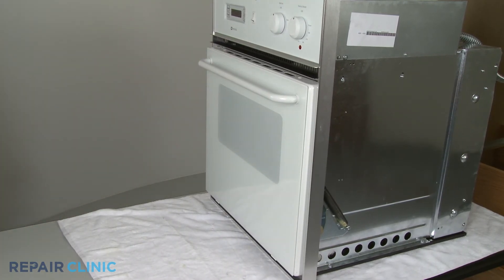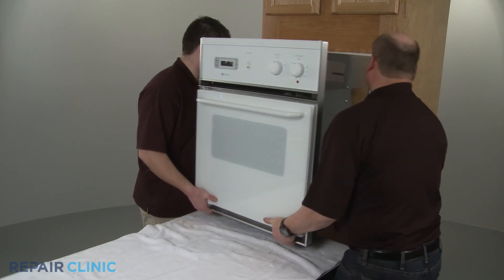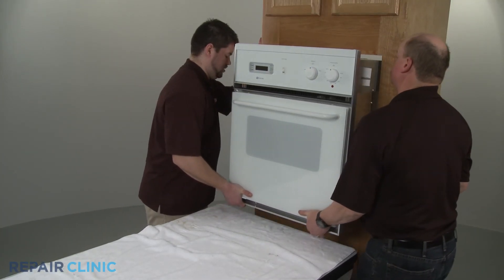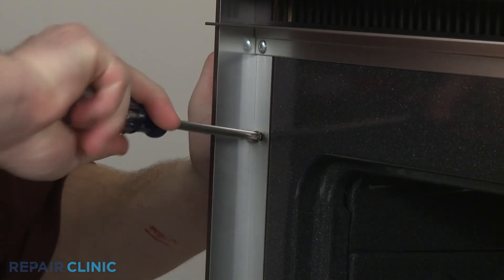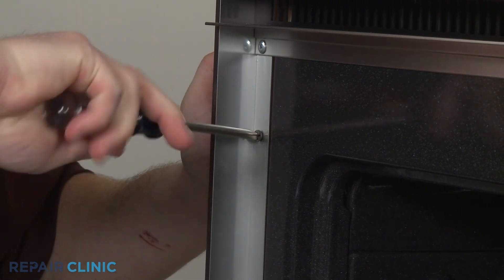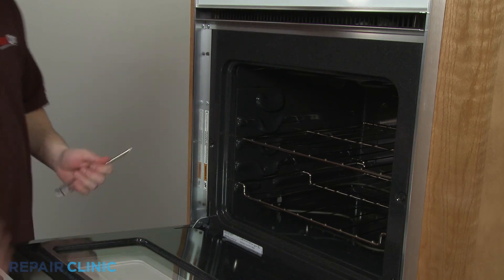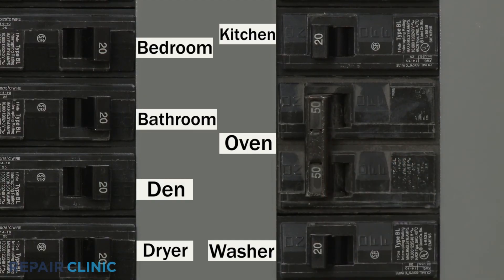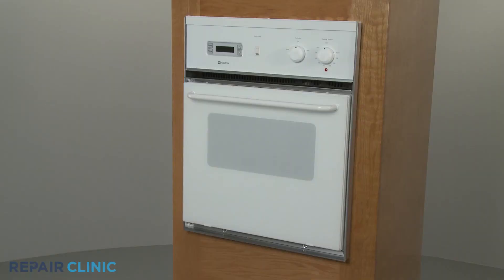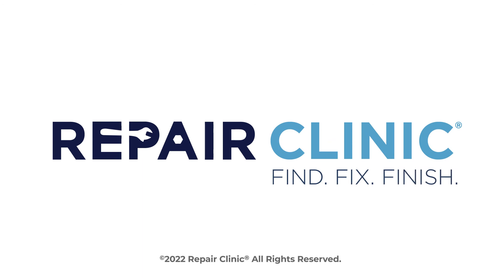Reinstall the oven itself by first reconnecting the power cable if necessary. Now slide the oven back into position in the cabinet. Replace the screws in the side trim to secure. You're now ready to turn the power supply back on and check the oven to confirm it's working properly.